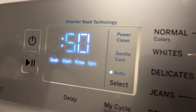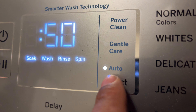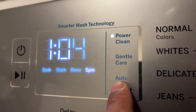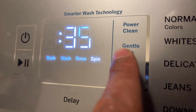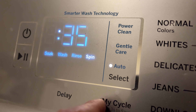There are some other selections right here. You can do Auto, where it auto-detects how to clean your clothes; Gentle Care, which is very gentle on your clothes; or Power Clean, which is a strong powerful clean. I'm just going to go with Auto for my small load, and it will auto-detect how much cleaning to do.